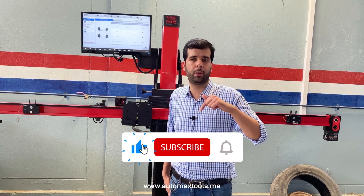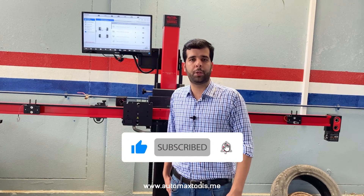Hope you like this video. If you still have any questions, comment in the section below. Like and subscribe to our YouTube channel to watch such videos. Thank you.